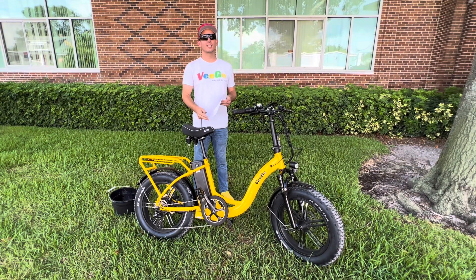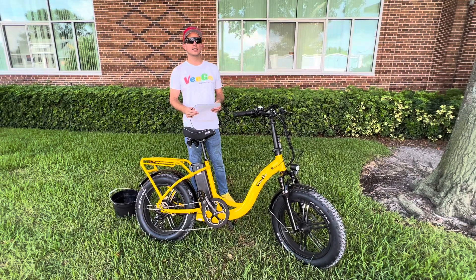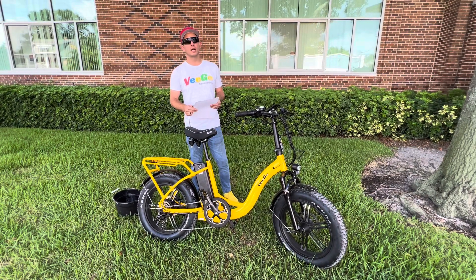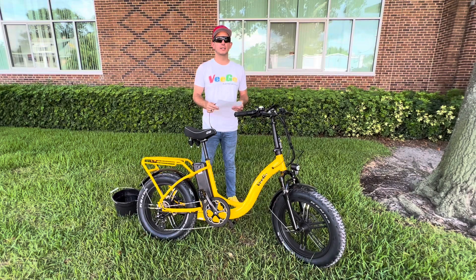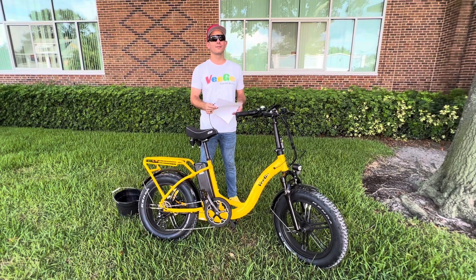Hello, it's Jason from RideScoozie. In this video we're going to go over the difference between water-resistant and waterproof. There's been a lot of questions lately about the difference, and now we're going to show you the water-resistant capabilities of our Vigo 750 here.